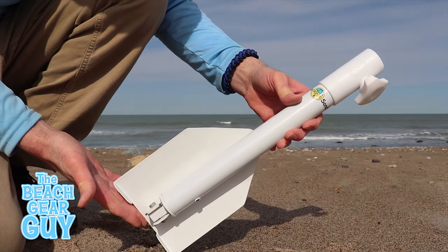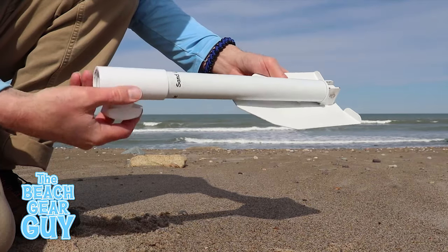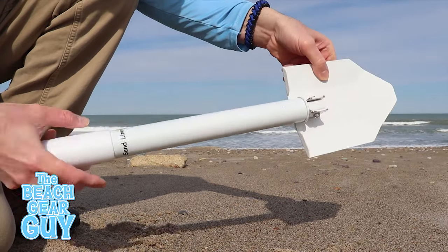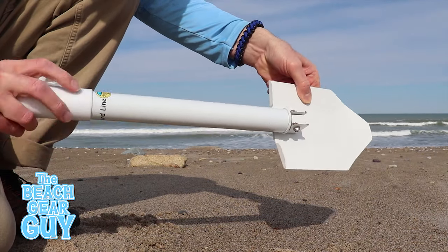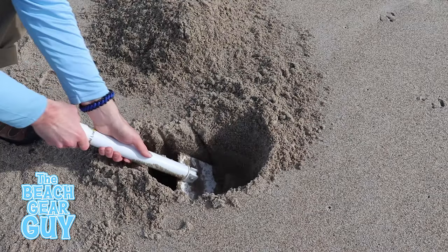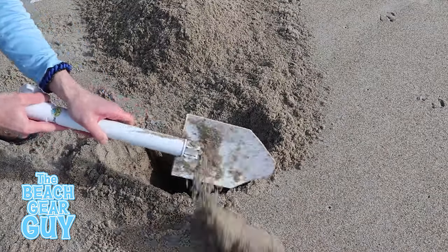The Digit Beach Umbrella Sand Anchor made it to number three on my list because of how unique it is and how well it works. Basically it opens up like an old-school military shovel. Once I secure it in the shovel position and find a perfect spot on the beach, it's time to get to work.